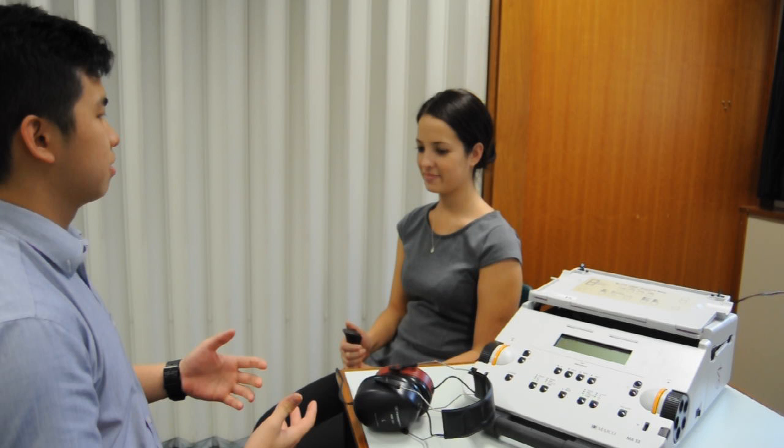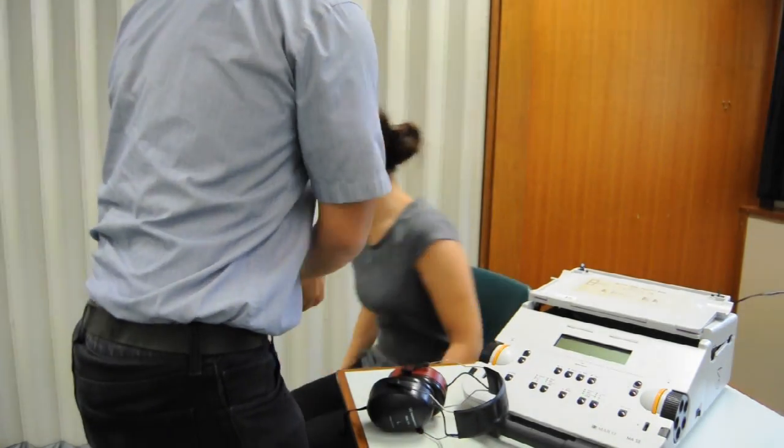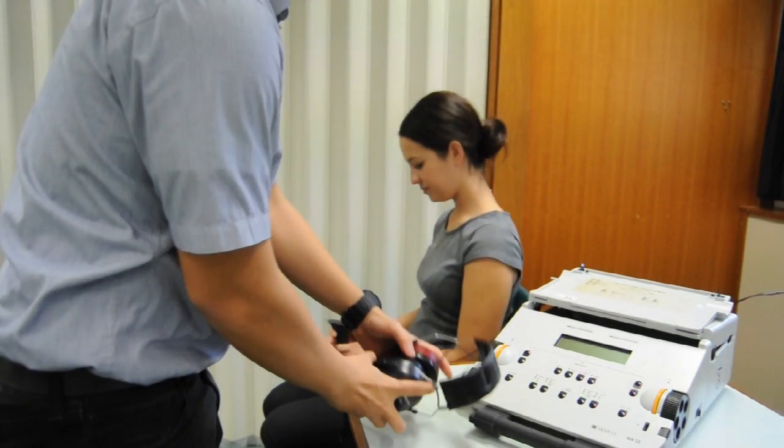Ask the client to remove any items that may interfere with the headphone placement, such as glasses, earrings, and hearing aids. Ensure that the client cannot see you when you are presenting the sounds. Position them away from the line of sight of your equipment and check that they cannot see your hand movements in a reflection.